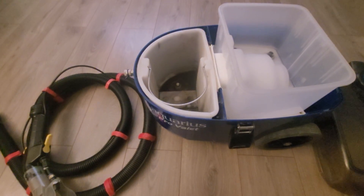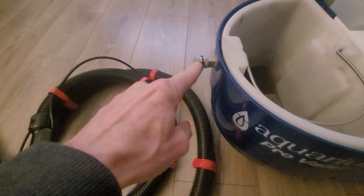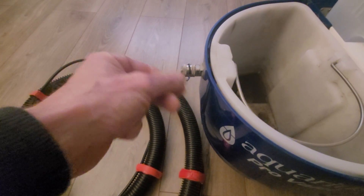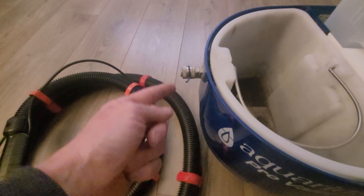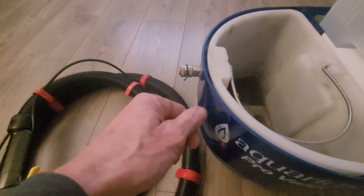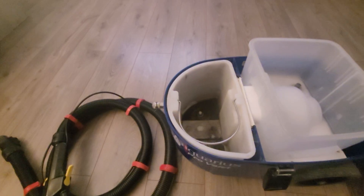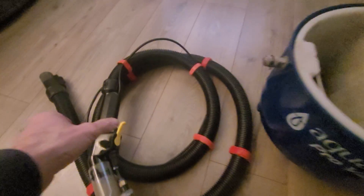So the things I've noticed: this connection here is a bit stiff — before you could push the connector in quite easily, but now it's a little bit stiff. It also sometimes leaks, sort of drips water out here, so I take it out, pull it back in, put it back in, and then it's fine.